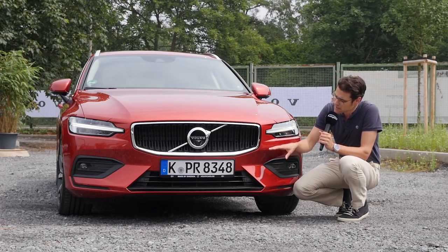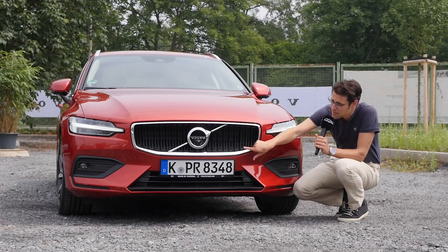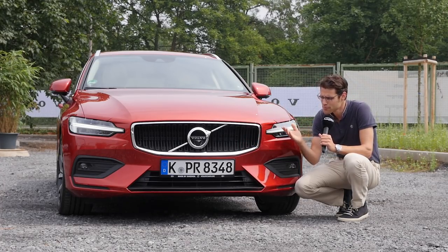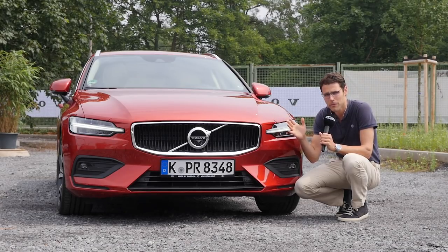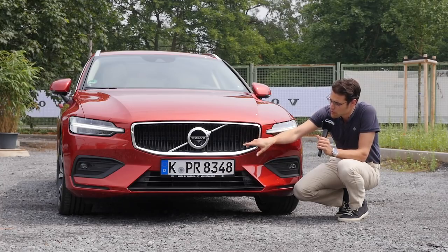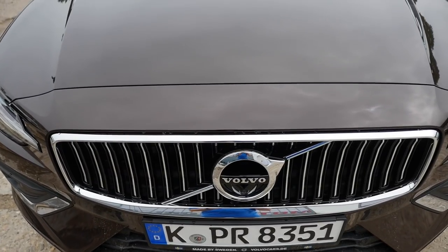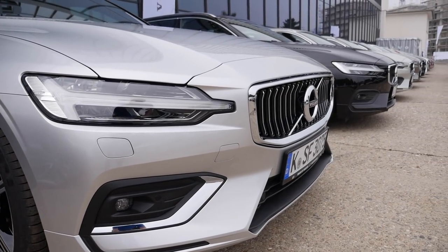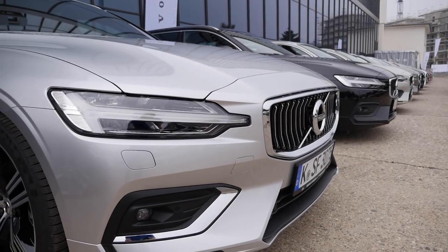Here, the second generation of the V60. You can see the front grille with those vertical fins. This is the Momentum trim level — I'm really happy to show you a mid-trim level, as that's probably how most people will buy the car. With the Inscription top trim, which I don't recommend because it's even more expensive, you also get a chrome finish which is a little bit nicer, but I think overall it looks quite sporty already.